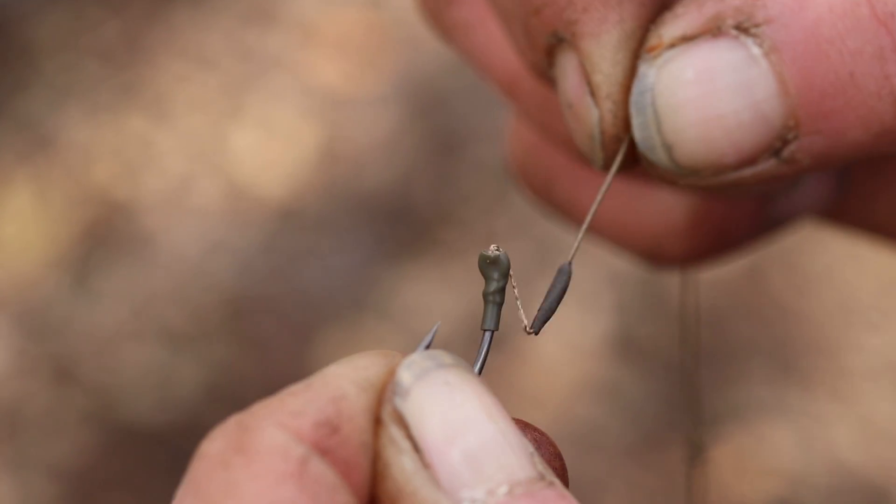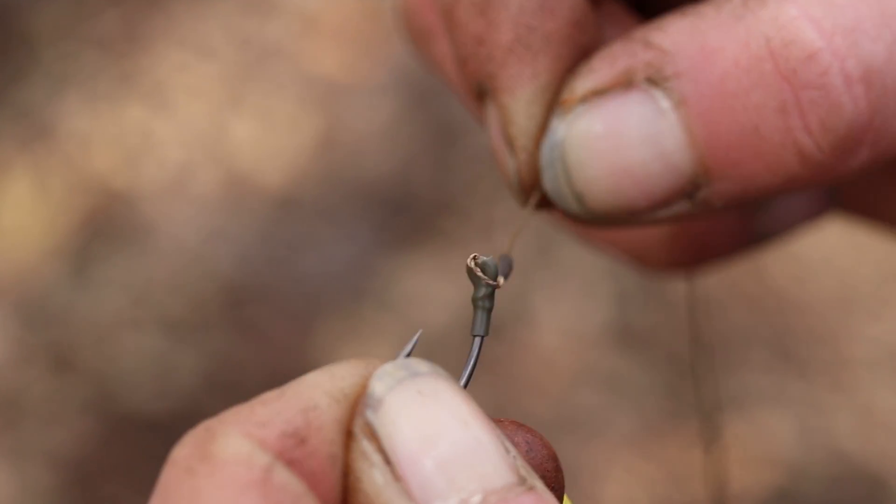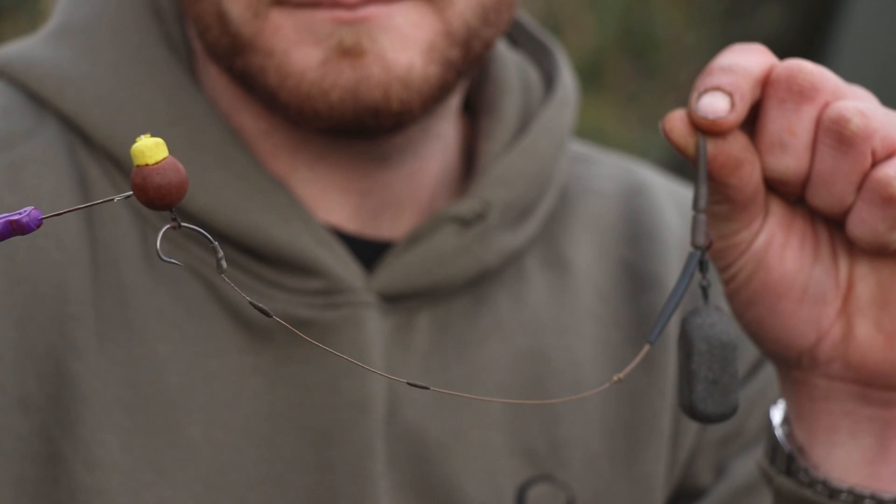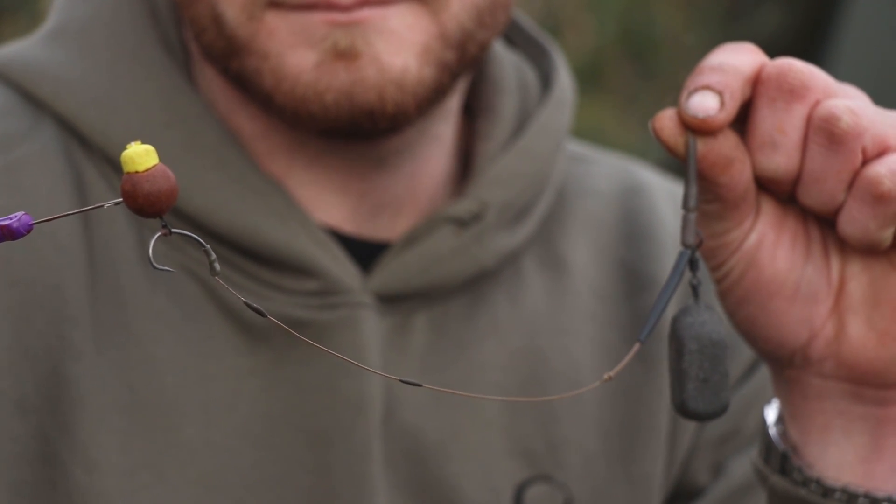There are two different types of ultra skin I like to use for this rig: the softer stuff over smooth silty areas, and the stiffer one over firmer, gravel areas.